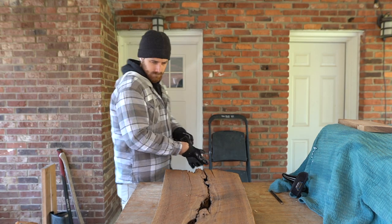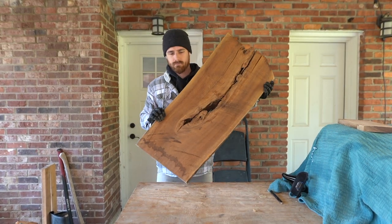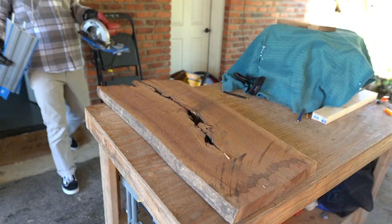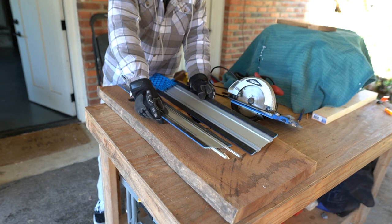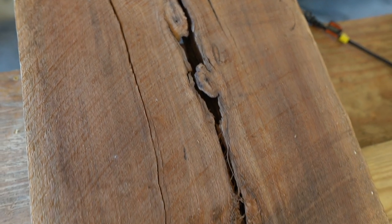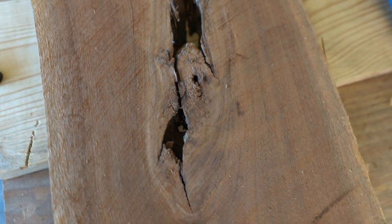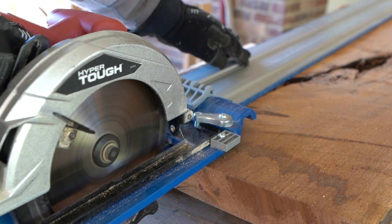Jess and I have had this slab of walnut for about two years now, and it's taken some time to figure out what to do with it. Until recently, we decided let's make an Epoxy River coffee table out of it. The slab is not quite wide enough to be a coffee table on its own. We thought initially maybe we'd put some inlays to support the cracks and just let it be a table as is, but it needs to be just a little bit wider. So that's where we got the idea for the epoxy.